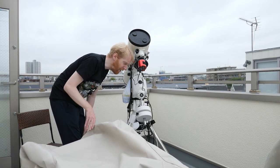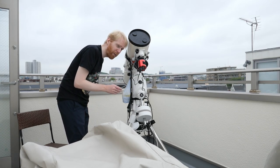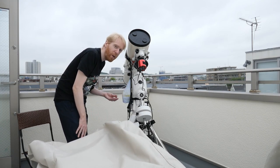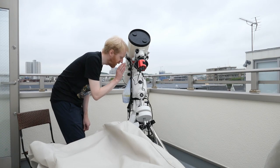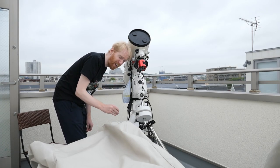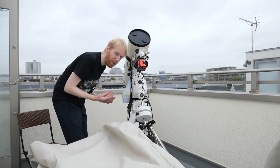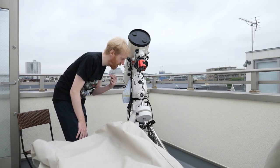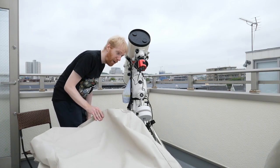I'm painfully aware that you are exposing your mount to adverse conditions with the Telegizmo cover, and the lifespan of equipment is probably going to be lower using it. But the reason it's still better for me is that I'm getting much more use out of my equipment. Even if the equipment dies in three years under this cover, I will have used it more than if it had lasted 10 years without a cover. It's all about convenience — a trade-off between equipment lifespan and actually using the equipment.